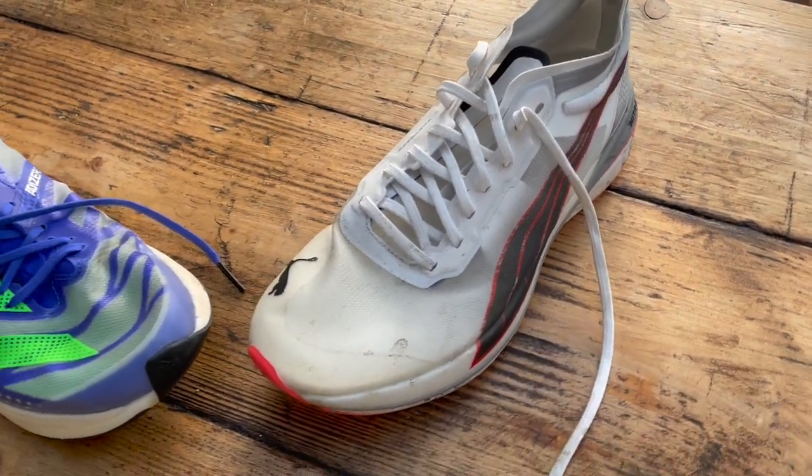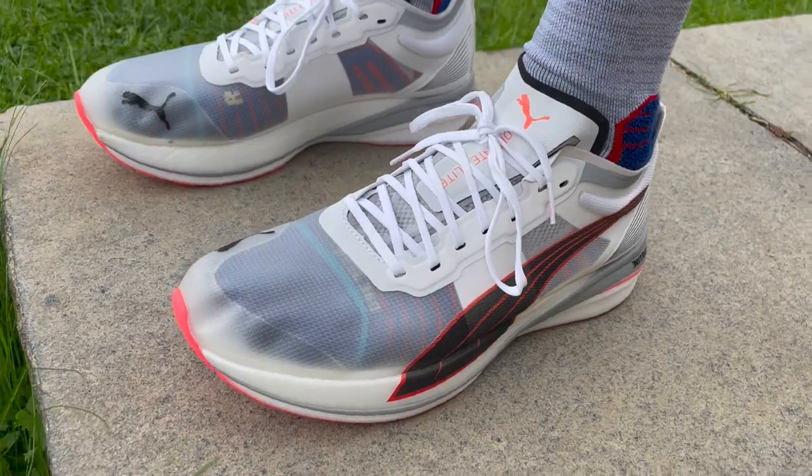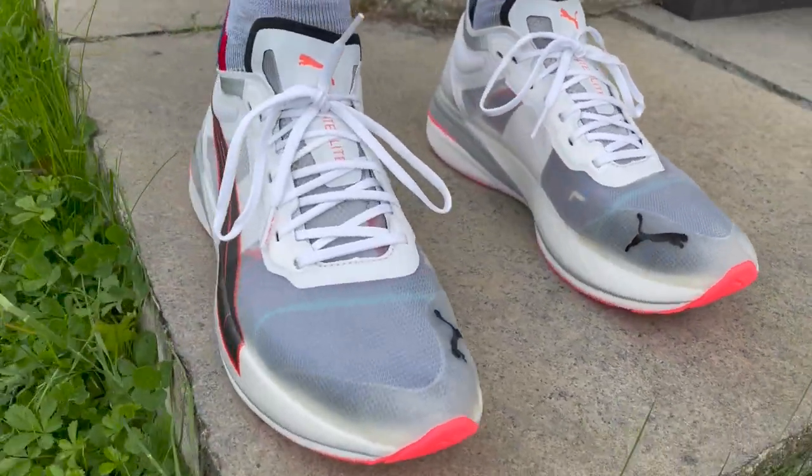For shorter distances like 5K, 10K, or even half marathon, the Puma Deviate Nitro Elite at £170 has a bit more punch, though it's rarely available. The Adios Pro 2 is more of a marathon-specific shoe with its exaggerated stack and foam. The question of whether £170 even counts as good value highlights how distorted the carbon racing shoe market has become, but the Adios Pro 2 and the Puma rival the title of best-value carbon racing shoe.